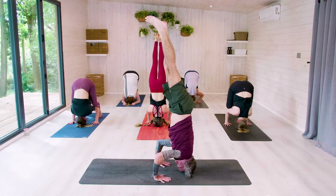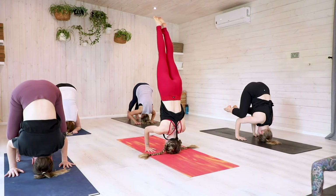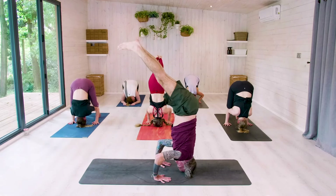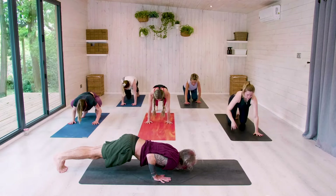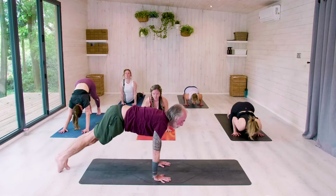Extending the legs and hold. Balance. For five. For four. Beautiful. For three — you've really got this. For two. For one. Slowly lower the legs, but only halfway. Chaturanga the toes. Jump back into your plank. Chaturanga. Come through to upward dog. And push back to downward dog. Beautiful.